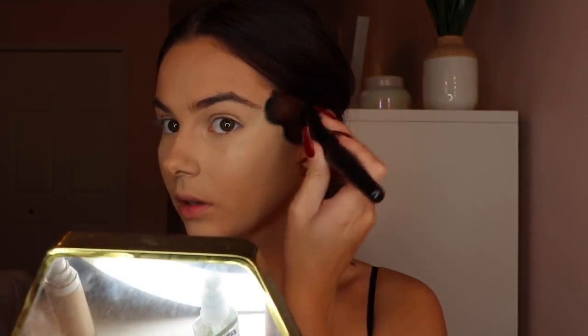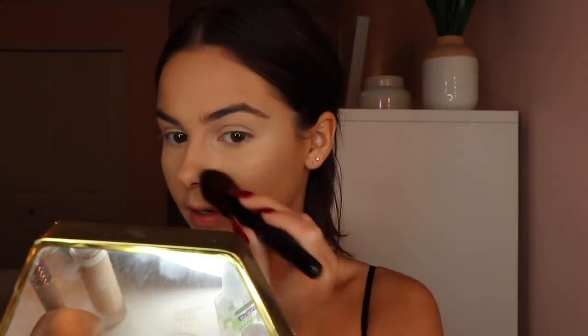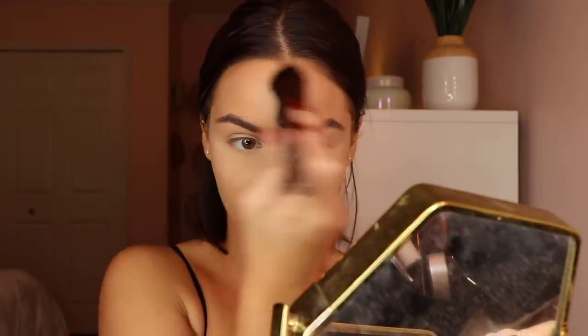The glow powder literally hugs your cheekbone — I just swipe it across. You can see how it just added that very light, pretty pretty glow. It's so perfect for when you overpowder. It's not highlighter but it just gives you a healthy glow. I also apply a little down my nose, on my chin, and on my forehead. So now my skin is glowing but it's not a makeup glow — it looks like my skin. It's just so pretty.